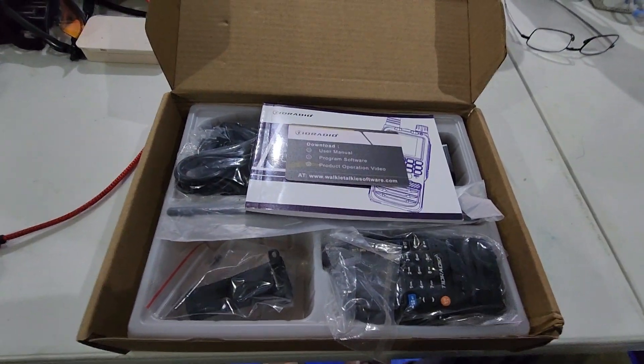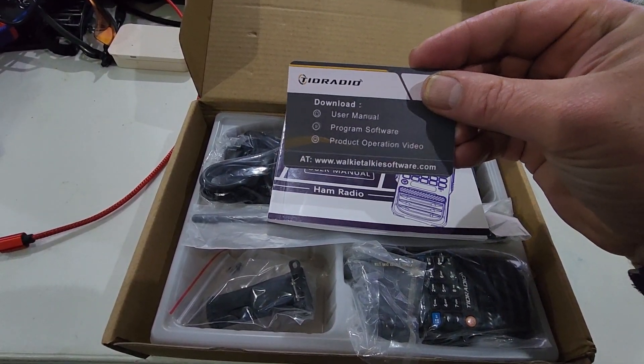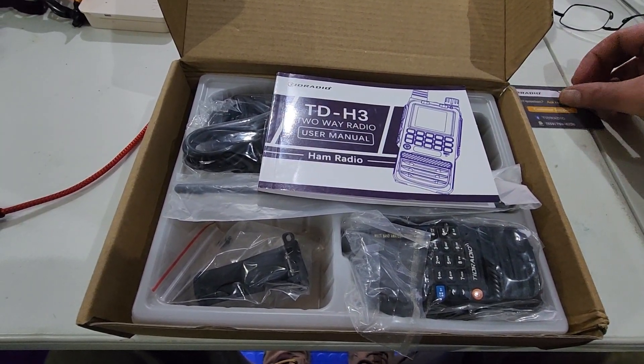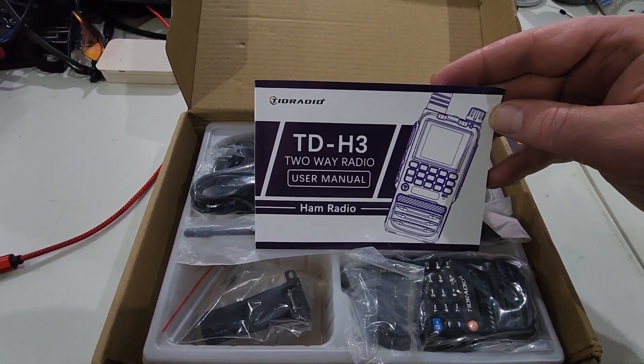This week on the bench we've got a radio from TID Radio. They were kind enough to send us the recent version of the TDH3 Ham Edition. They do have a GMRS version of the TDH3, so if you really do want the Ham Edition, make sure it says that.